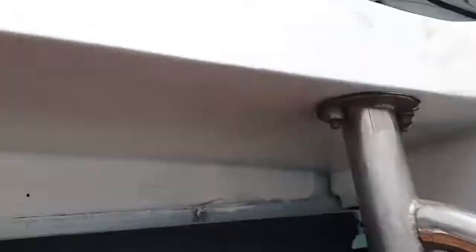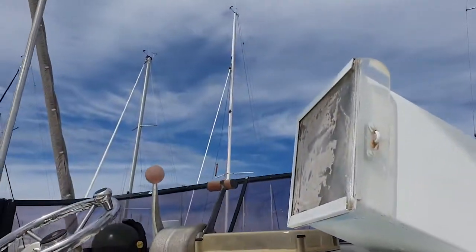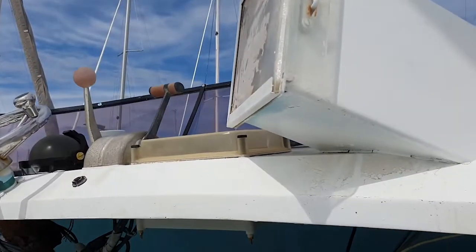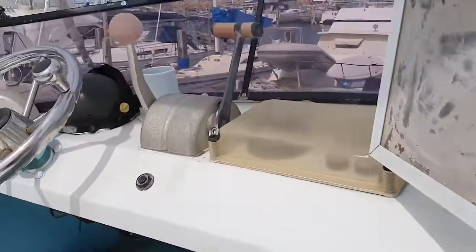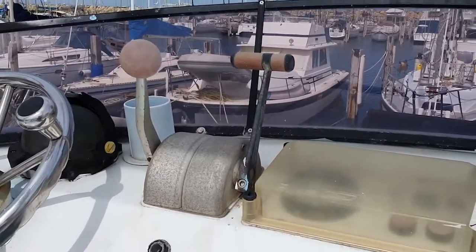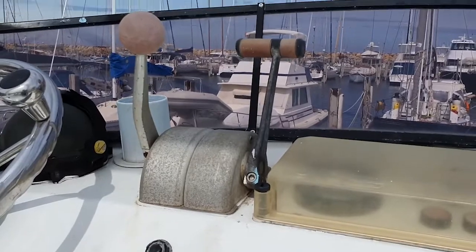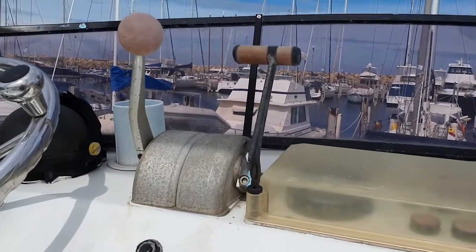I'll just take you up to the top station as well. This one here unfortunately, due to the weather, has actually had the handles broken off of it twice. So another good reason to replace it is just knowing that you're not going to end up with a handle in your hand when you go to grab neutral.